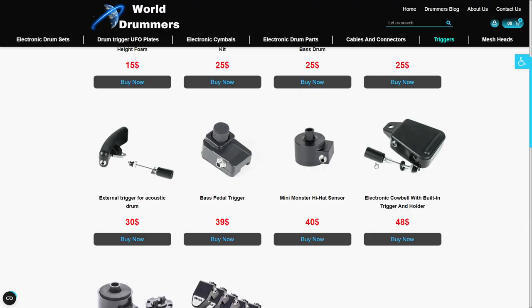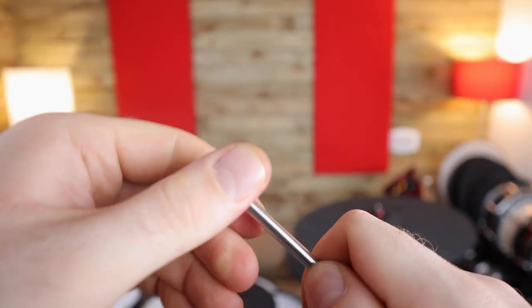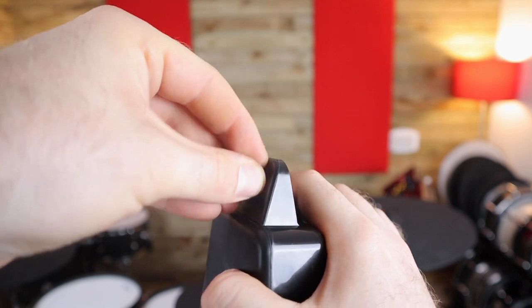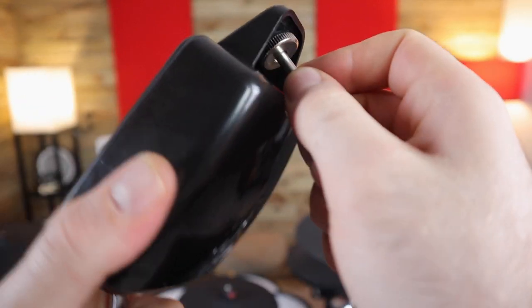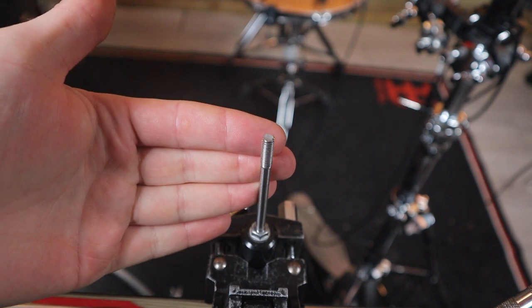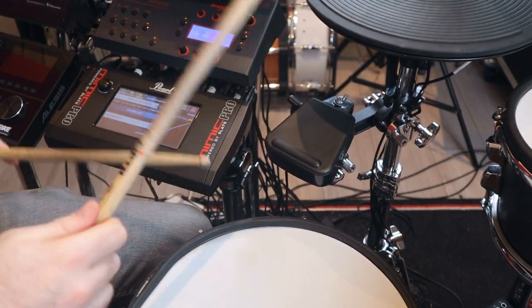I then spotted something on the World Drummers website — the rod was set up differently and included an extra washer. This is clearly how it's supposed to work: the thumb screw doesn't back out, so you mount the cowbell and use a nut to tighten it down, with a washer to keep things in place. Setting it up this way feels much more solid and it doesn't bounce or move around as readily. However, it can't be easily hand-tightened — I had to use a wrench — and it still didn't solve the re-triggering for me, and I also found a really weird triggering issue as time went on.